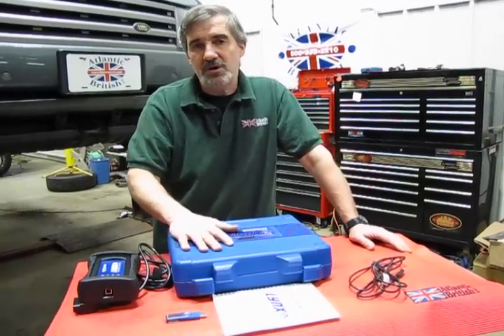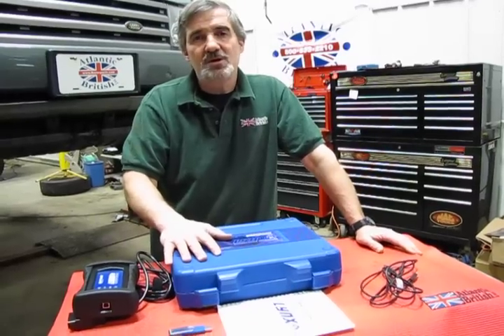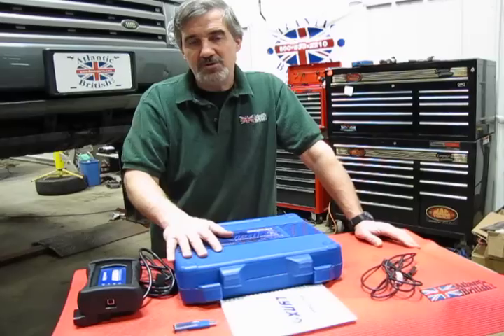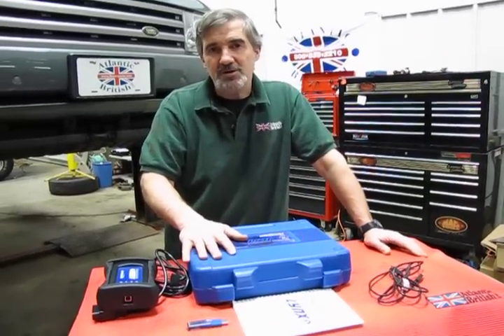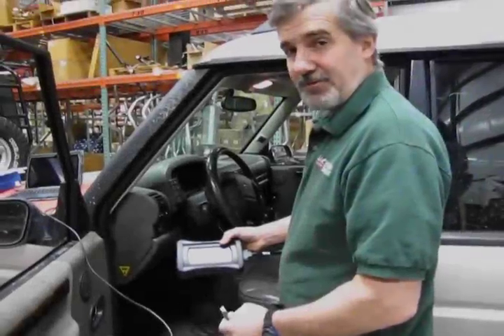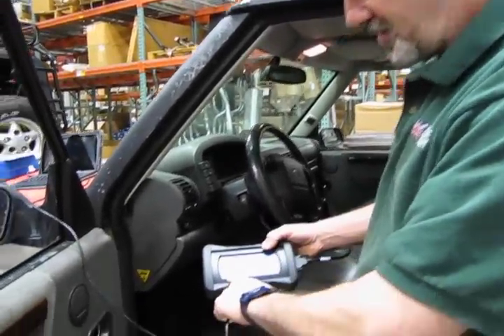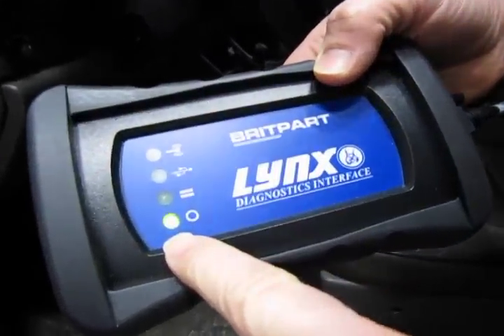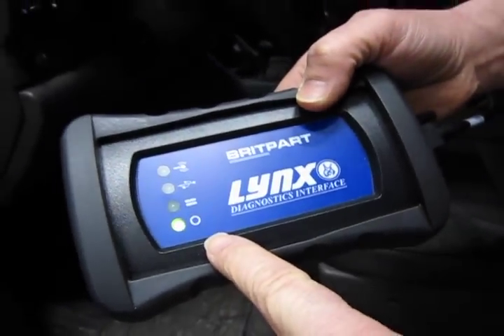We back this unit up with tech support should you run into any problems, and otherwise this has been a very good unit. Now we're going to connect this to a vehicle. First, we're going to plug the LINX interface into the diagnostic connector. You should see the bottom light up — that's an indication you are connected, you have power to your DLC, and that will power up the LINX.